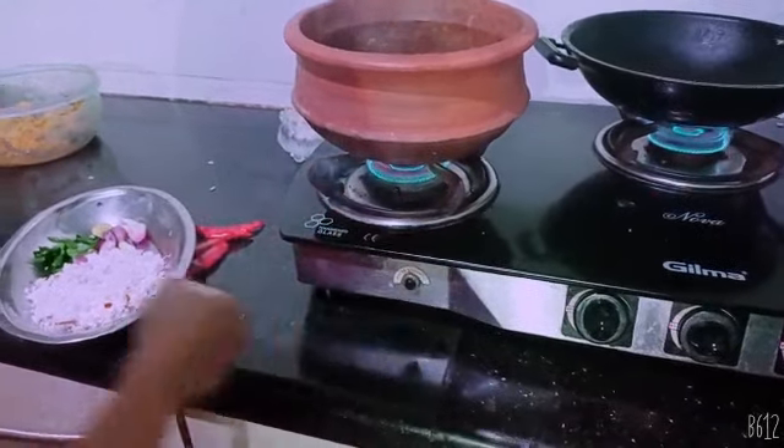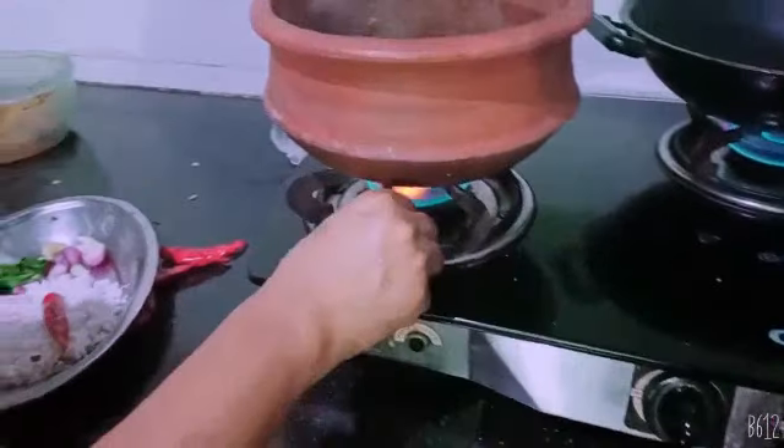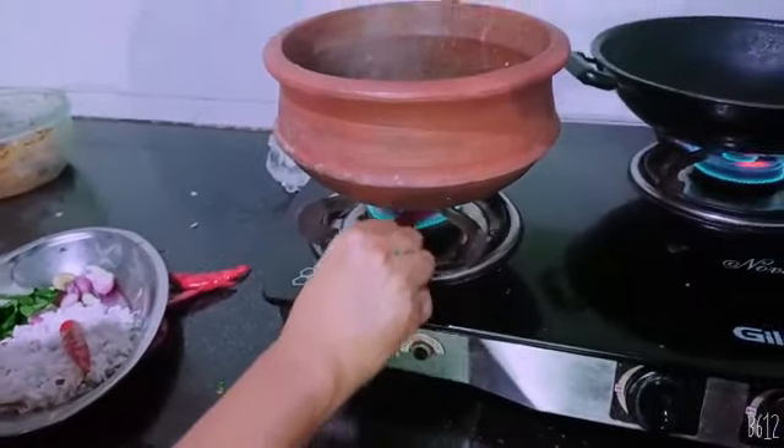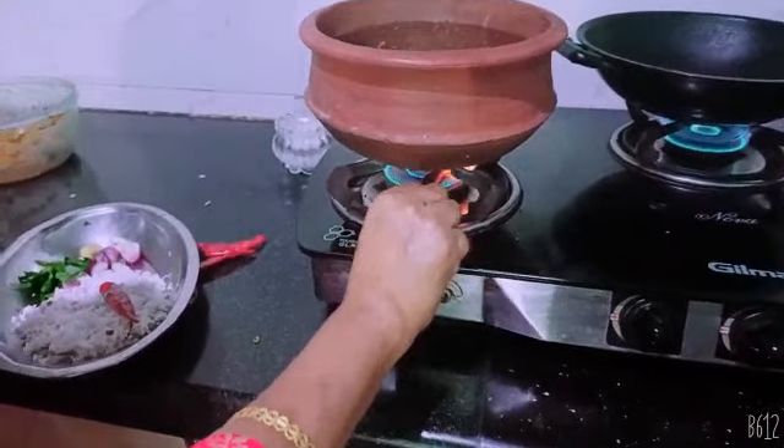So I don't have to cook it, and it's good to be done. I'm going to cook it in a minute. I'm going to cook it in a few minutes.